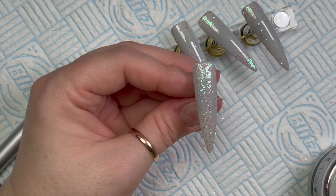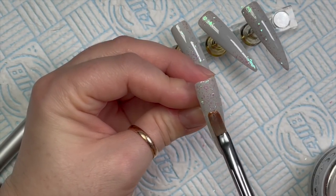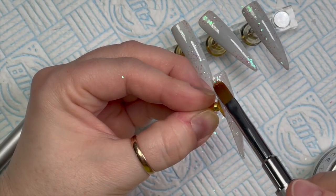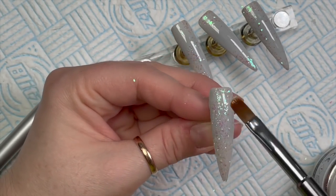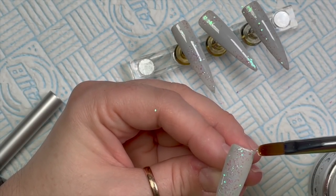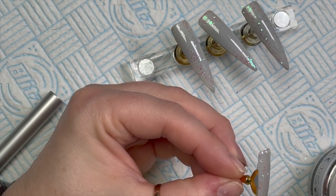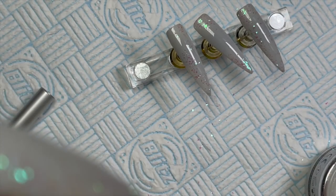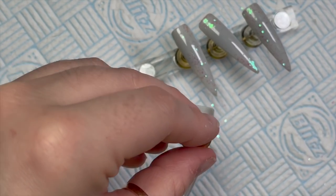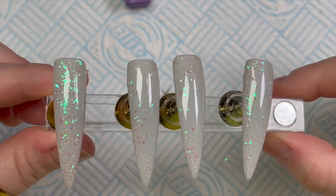I tend to speak too quickly when I get excited. Anyway, I'm going over with some Cool One Step Gel — I don't want too much because I don't need to do an apex since I'm just doing these on some tips. Once I've put the Cool One Step Gel on, I'm just going to hold it upside down to let it self-level, and then I can cure it up for 60 seconds. These are them all done.